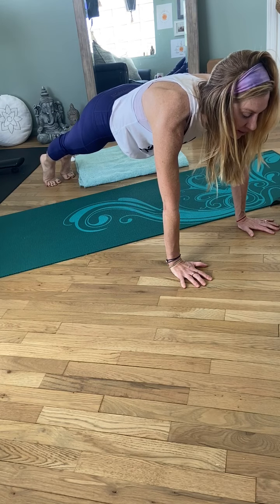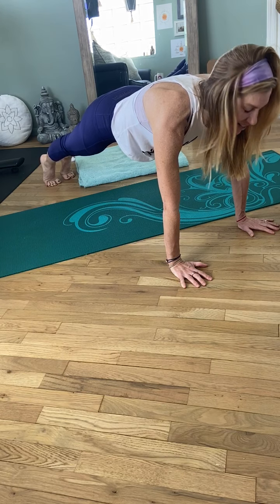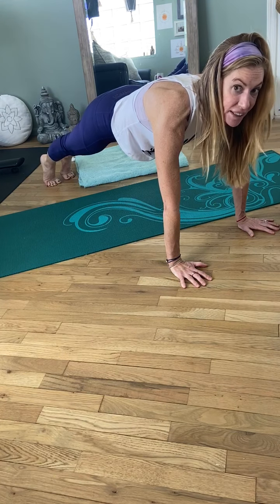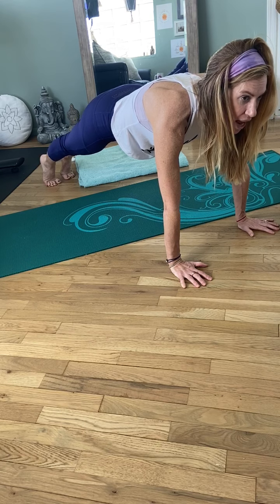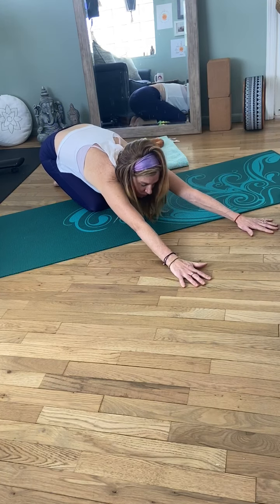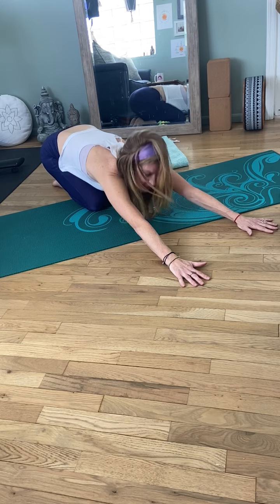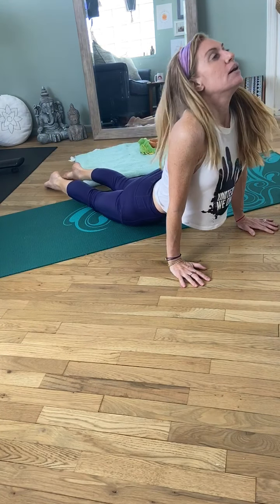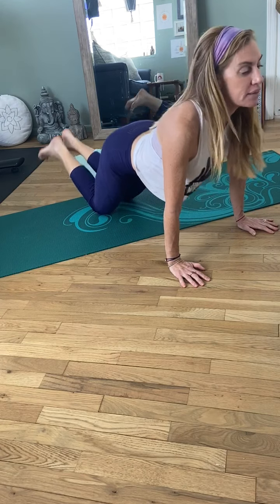This is fun. And we're almost there — 10 more seconds. That went by super fast. But you should definitely feel this. 10 more seconds. And two. And one. Release the knees down. Relax it back in a child's pose. Exhale. Maybe come forward. Release the belly. That feels good.